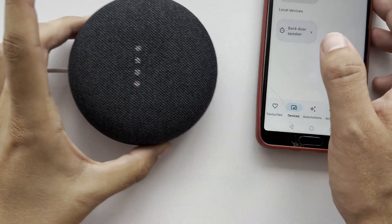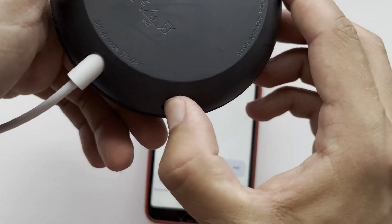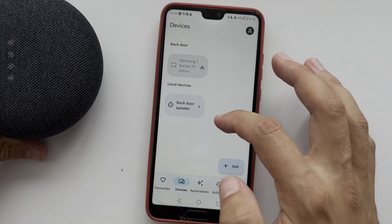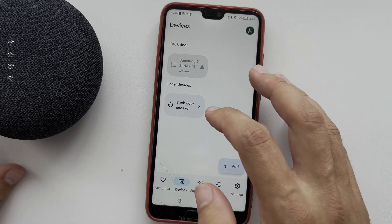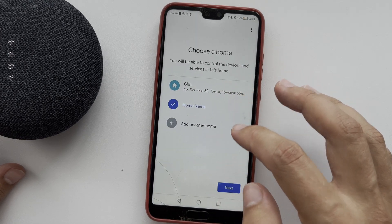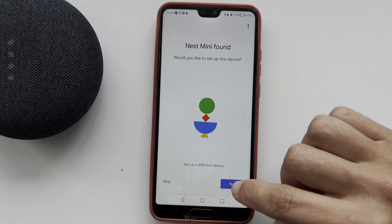After that, open the Google Home app and tap Add Device. Choose your device and choose your language.